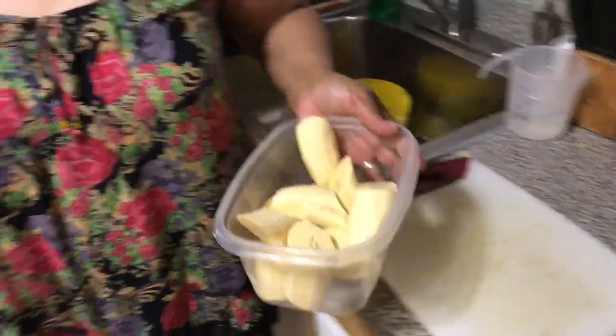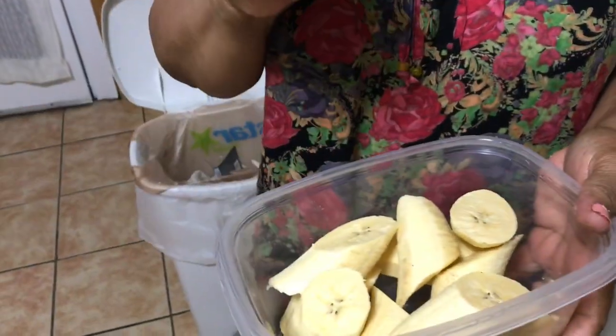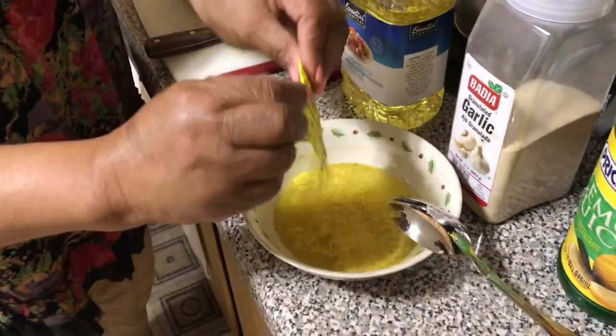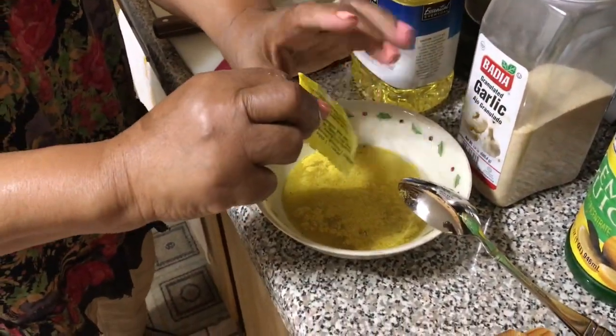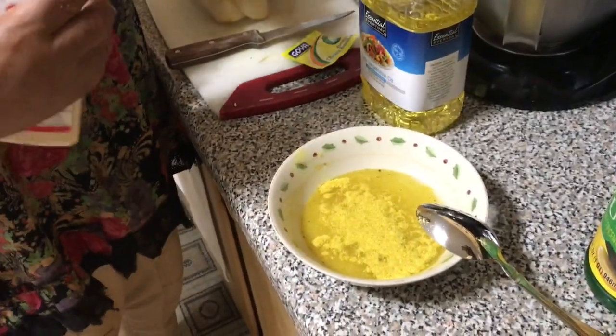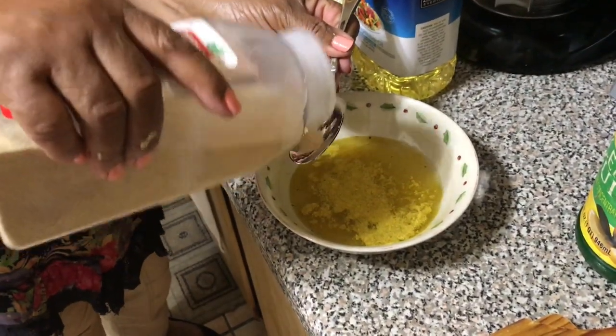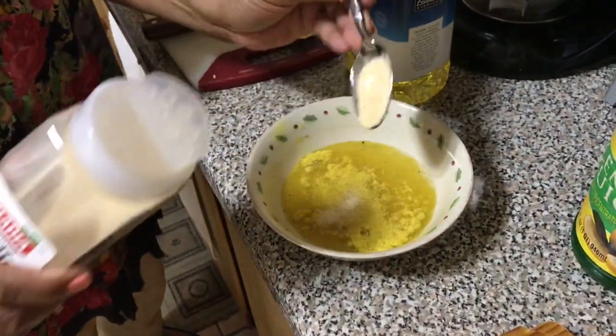In the meantime while the oil is preheating on medium-high, I will prepare the seasoning. I'm mixing the Goya packet with the garlic and adding the lemon juice to the water. Make sure to mix well so there are no clumps.